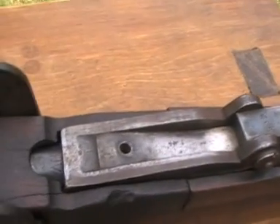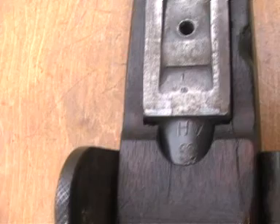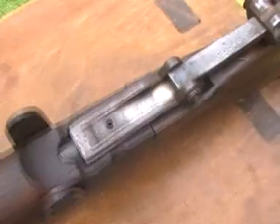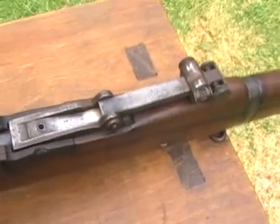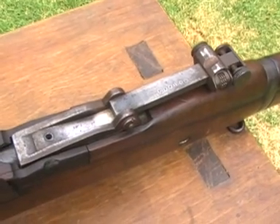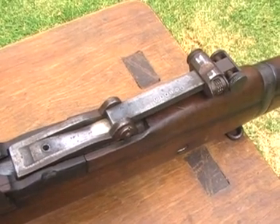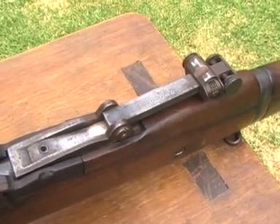Looking at the rear sight bed, you can see behind it on the barrel the marking HVSC. What that stands for is high velocity, short cone — that refers to the new Mark 7 round. We'll have a look at those two rounds so you'll see why they modified the rifles, because of the different size of the projectile, the different amount of charge, and the different ballistic performance.